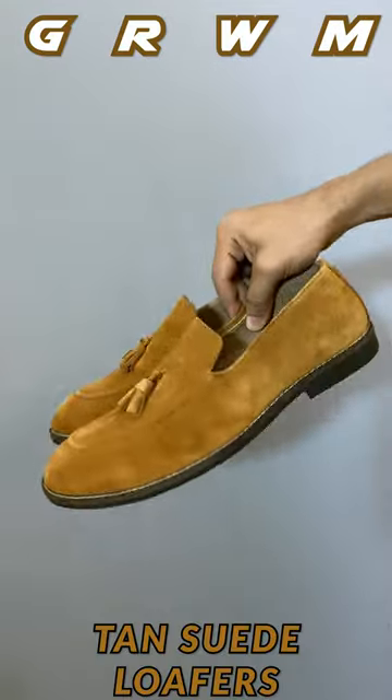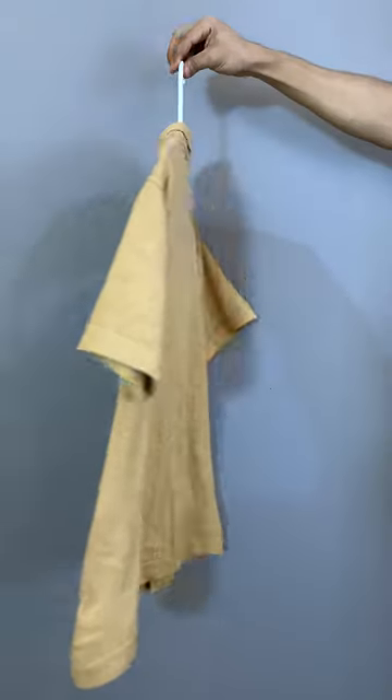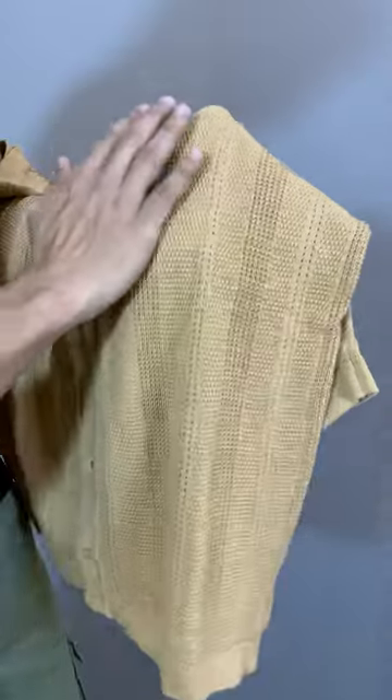In today's video I'm gonna style this beautiful tan suede loafers. I am thinking about the black, beige and brown combination — let's do it. Starting off with this beige half sleeve shirt.